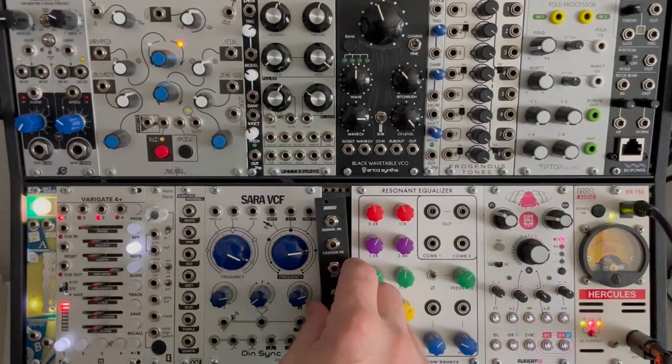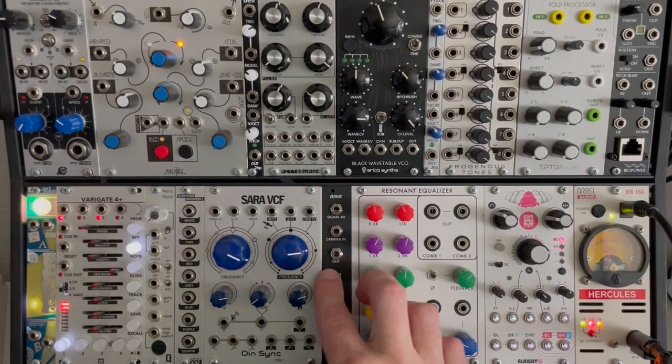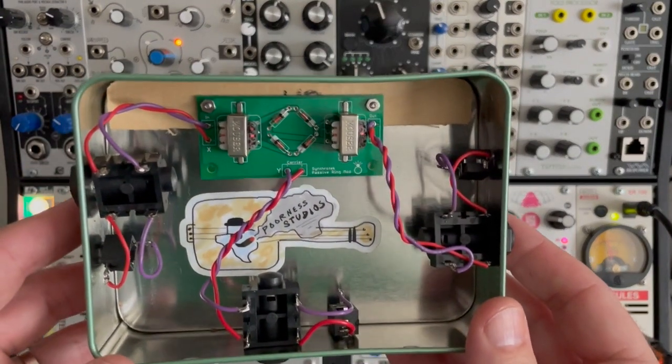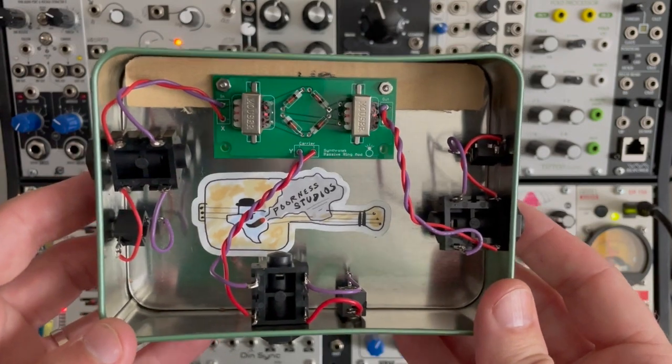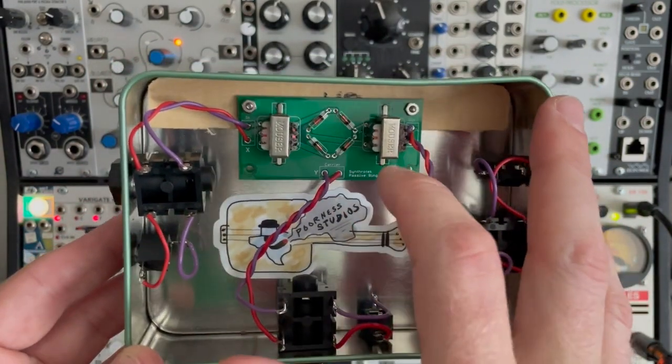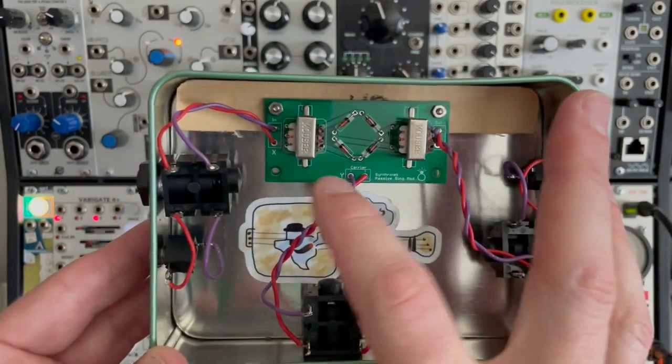If you've ever seen a classic ring modulator circuit, here's one right here. This was used in telecom back in the day, and you can see there are two transformers and four diodes. That's as simple as it can get, and then an X, Y, and Z input.